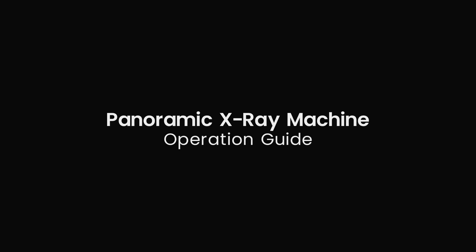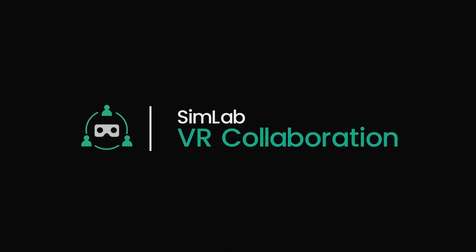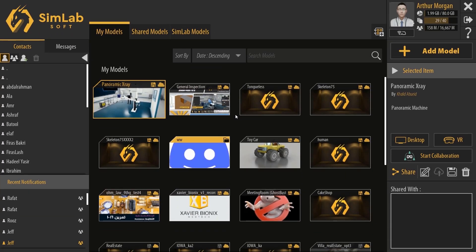Hello everyone. Today I am going to demonstrate the operation of a dental panoramic x-ray machine to some trainees in VR using SimLab VR Collaboration, and I will walk you through all the steps that you need to follow to start a collaboration session of your own. In SimLab VR Viewer, after adding the x-ray VR experience, I'm going to select it, then click the VR Collaboration button.